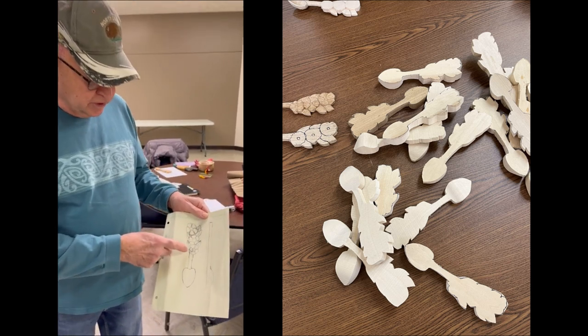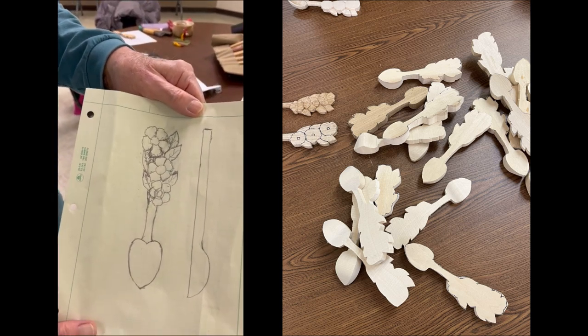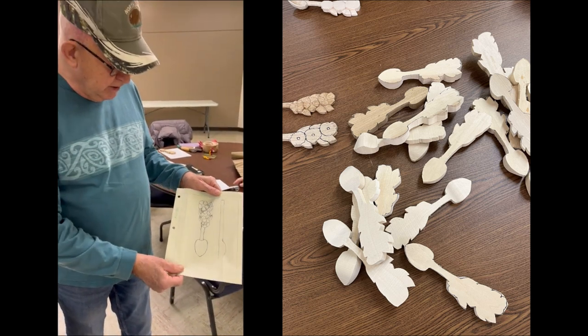And then this is the prairie rose — I think it's the North Dakota state flower — with a few leaves in the background. So this was my first sketch of what I wanted to do.